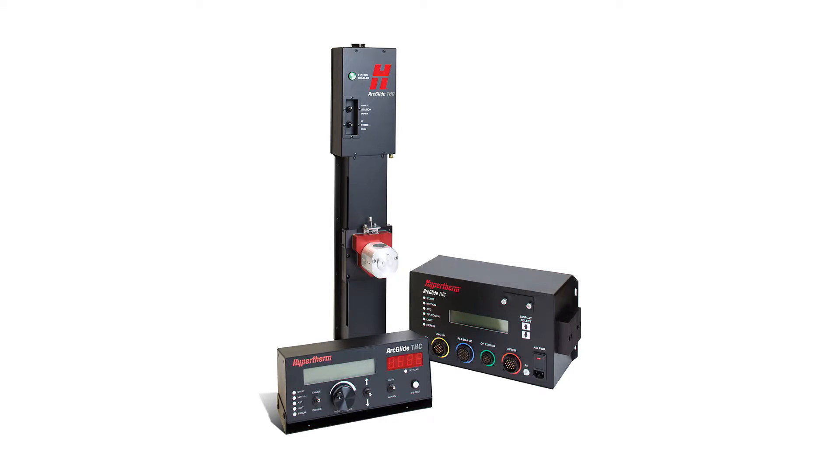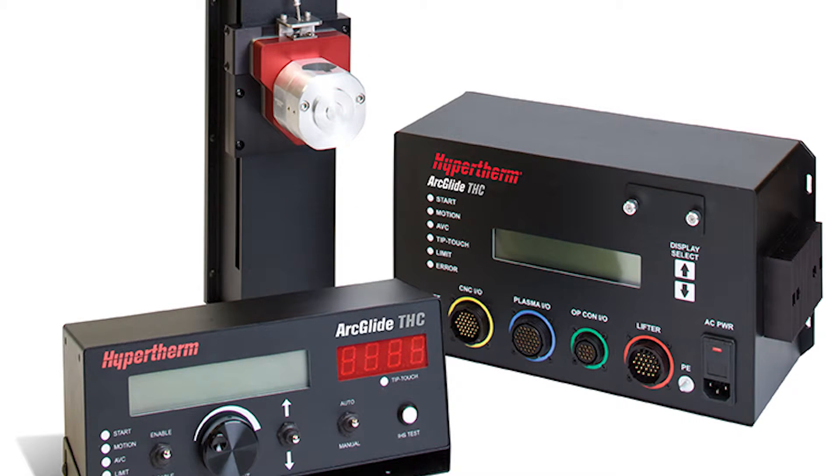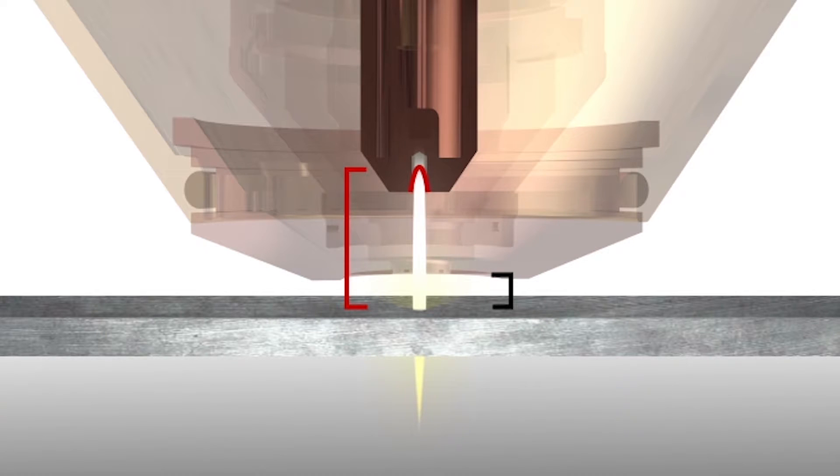If your system has a torch height controller that uses arc voltage to maintain the torch-to-work distance, the arc voltage must be changed to achieve maximum life and cut quality from a Silver Plus electrode. As a silver electrode wears, the set arc voltage will cause the torch to move closer to the plate.